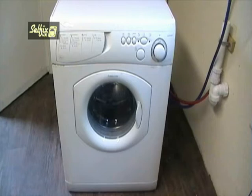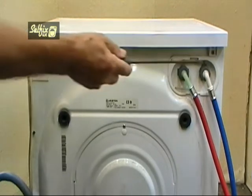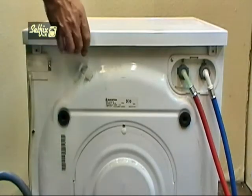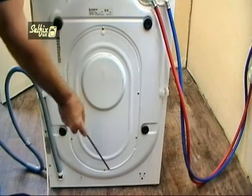As with all repairs on domestic appliances, before you start work remove the mains plug from the power supply. Remove the top by undoing these two screws and it can be lifted off. Next remove the six screws holding the rear panel on and that can also be taken off.